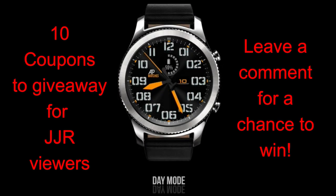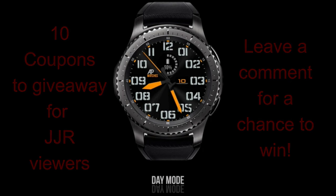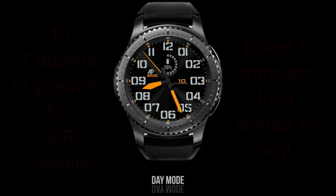It's definitely in my top five, maybe even top three faces in this developer's extensive collection. Plus I will be randomly selecting ten winners — comment below — and then I'm gonna give the winners the information on how they can get a free coupon code for this face. All right, without further ado let's go check out this new face from Andrea Pascal.